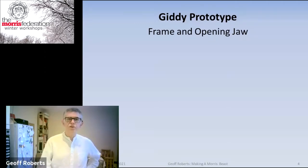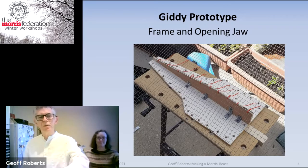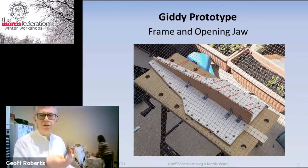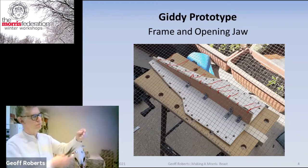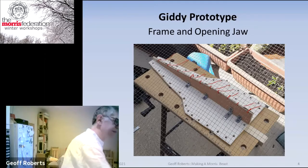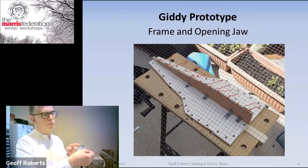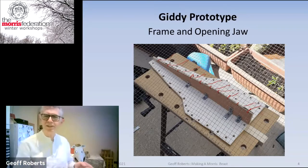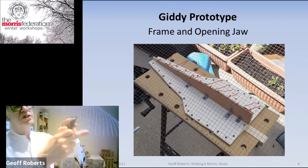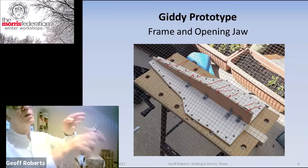So the first iteration used the same technique — wire mesh, which you can cut using tin snips and then bend if you want to. You need to roll back the cut edges using pliers, which takes a long time but saves a lot of cuts. Because I knew Giddy was going to be a horse with quite a high forehead, I put a central ridge in to form the mesh around.